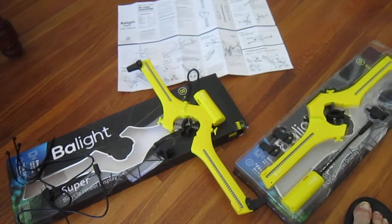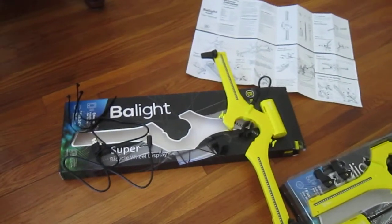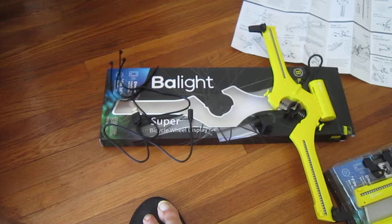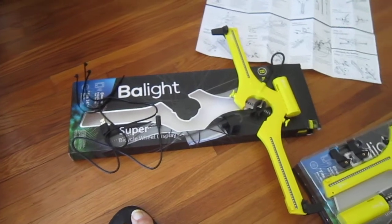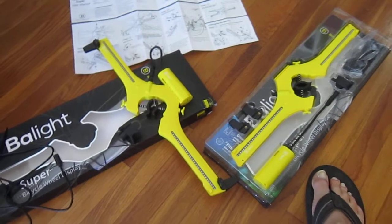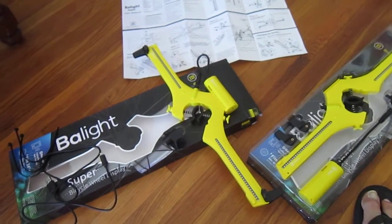Welcome back to Triple Bogs Bicycle Blog. I'm with this great new product — these bicycle wheel lights, customizable, called the Ba-Lights or the Baylights. They basically really got a great thing going. A lot of LEDs. They'll do videos, animations, photographs on the side of your bike.